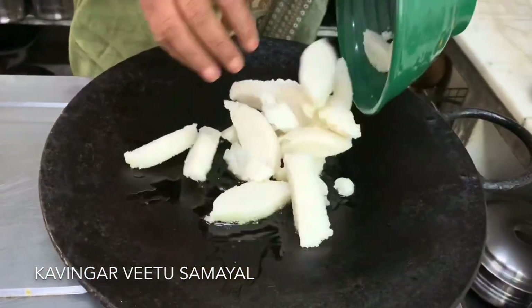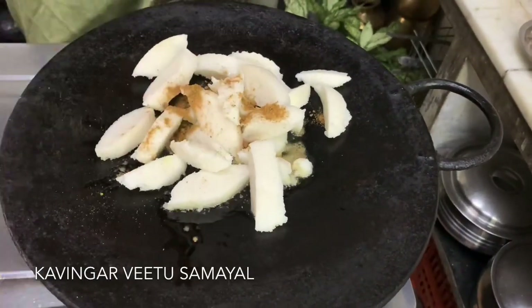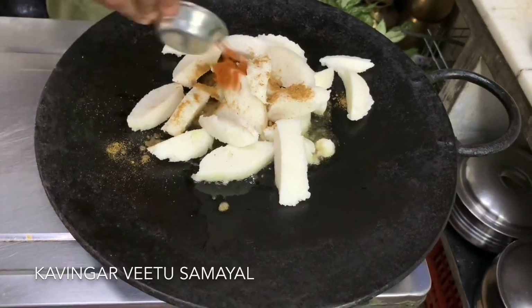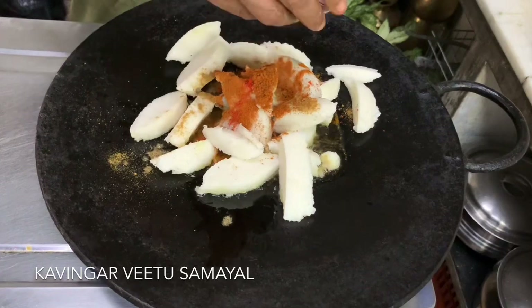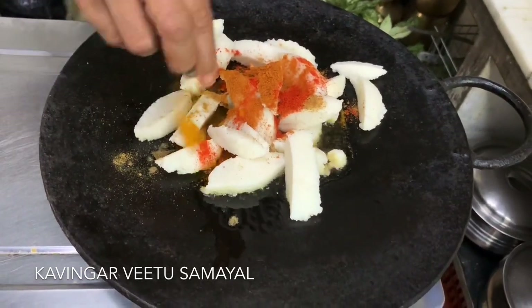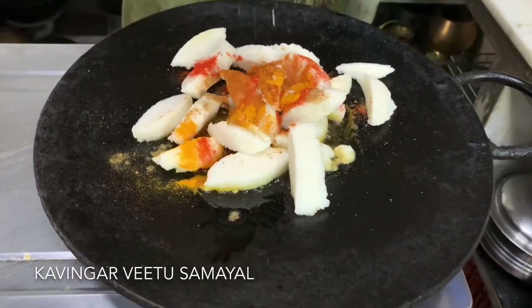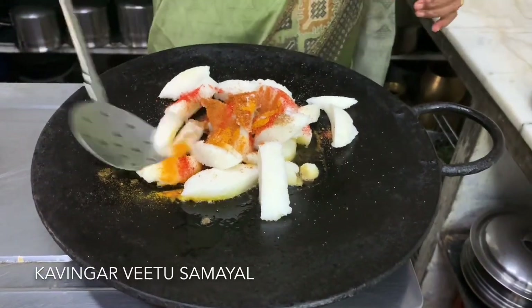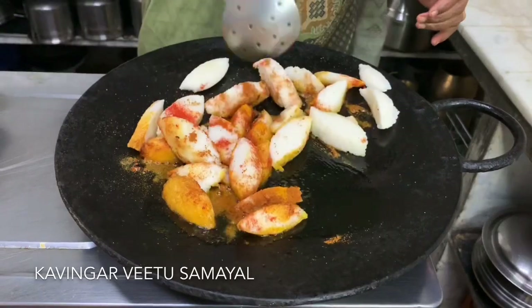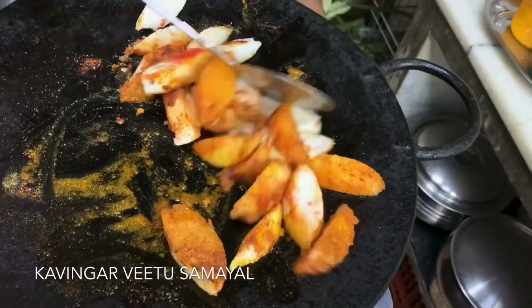Now let's put the egg in the pan. Put the egg on the egg.